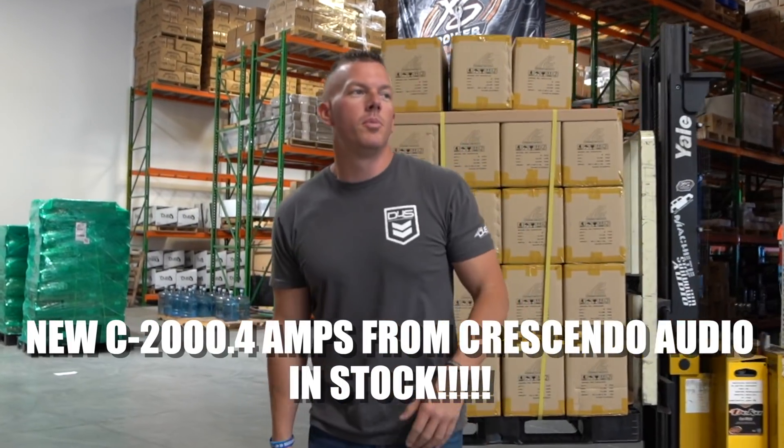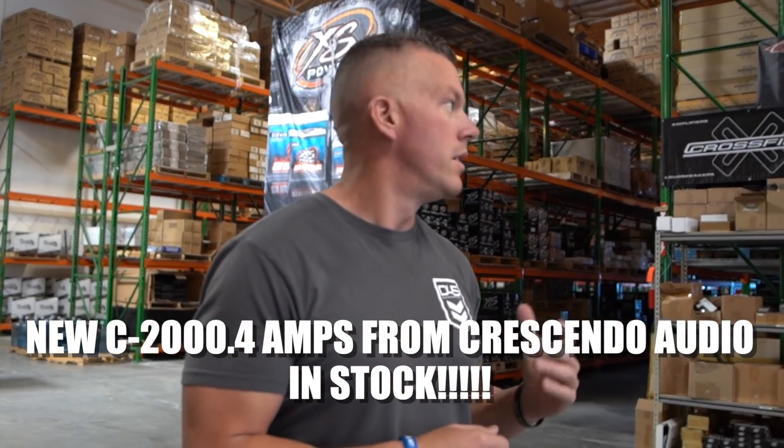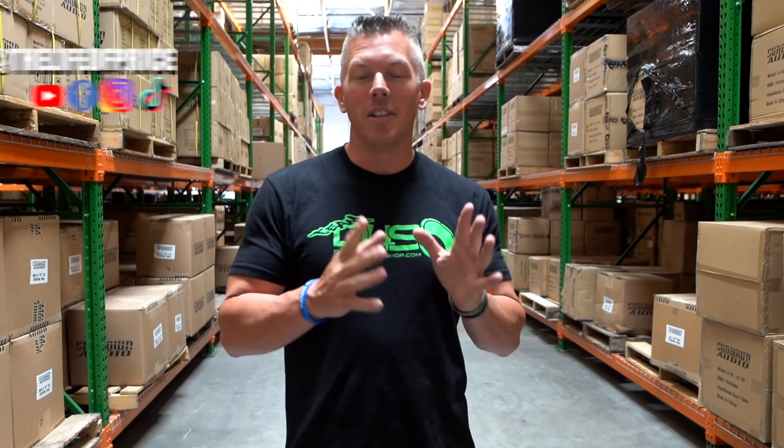We also got in some C2000 from Crescendo Audio — these are some of the hottest selling amplifiers that Crescendo offers and we now have them in stock. You know where to get yours. If you want to see more hot content, be sure to follow me on all my social media channels — YouTube, Facebook, Instagram, TikTok. My handle is 'The Life of Price.' Also check out Down for Sound Shop on Facebook, Instagram, and Snapchat at JP D4S.